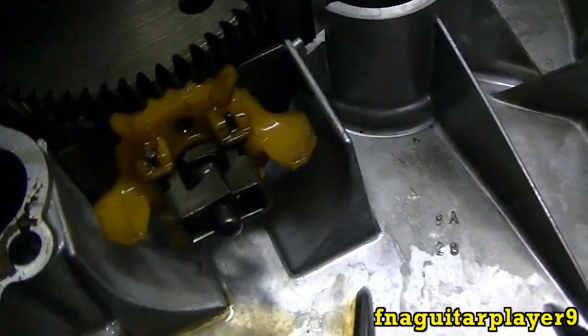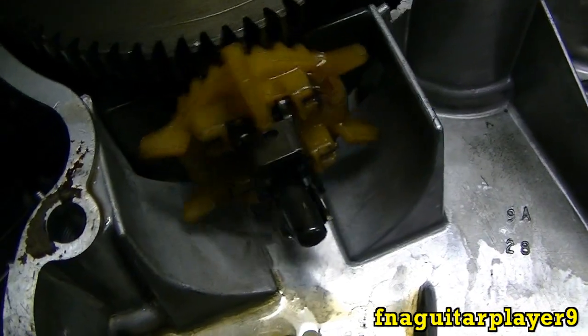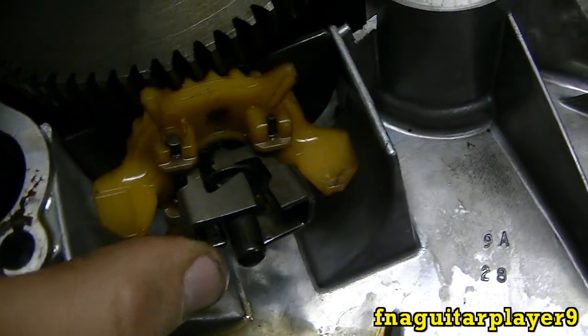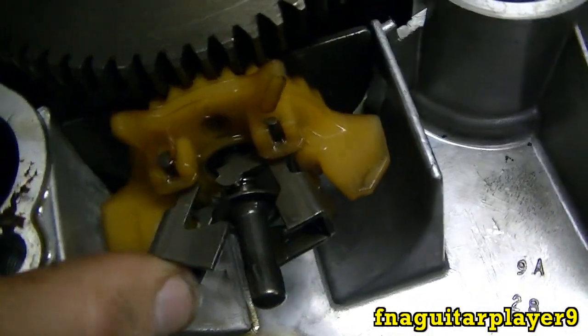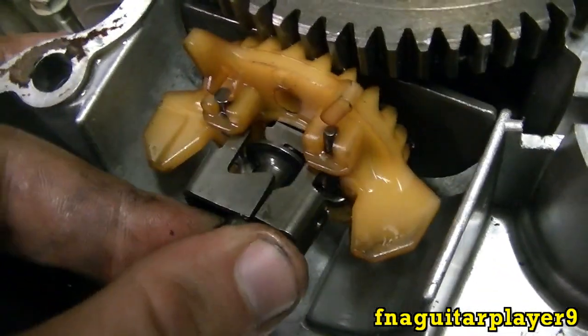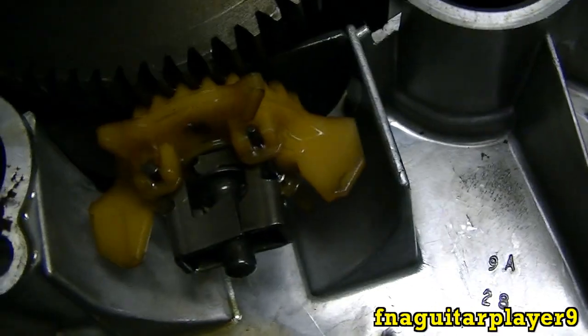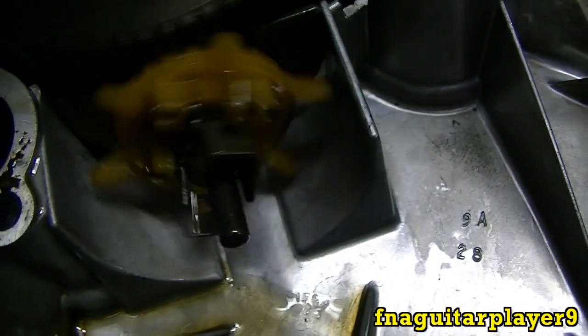You also get an idea of how the governor works by centrifugal force — see how it slings out. These weights are connected to that rod. I'll show you better by pulling on the rod. Centrifugal force while the engine is running is always pushing that rod out.